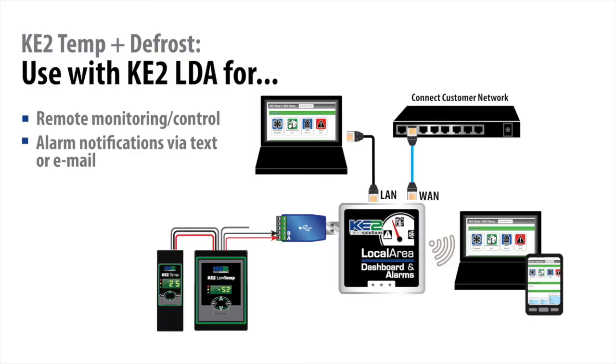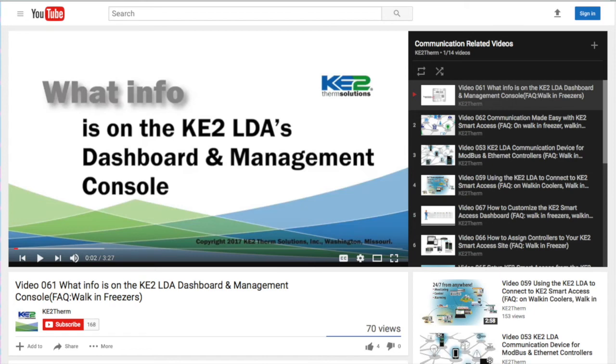One other thing to consider: if your customer is interested in monitoring and receiving notifications, the Key to LDA — local area dashboard and alarms — can be connected to the Key to Temp and the customer network. We also have YouTube videos on the Key to LDA.